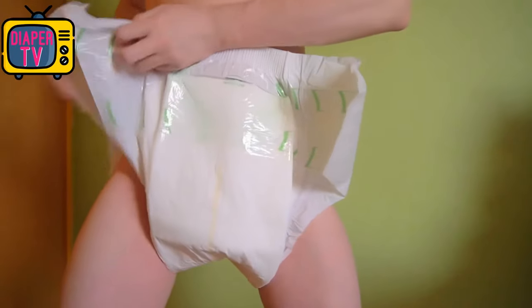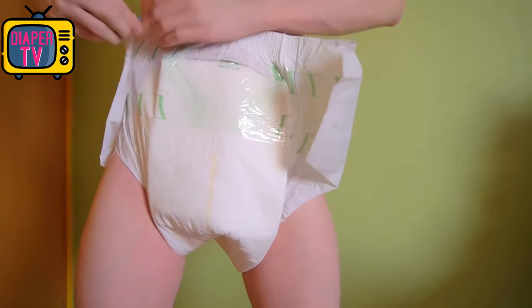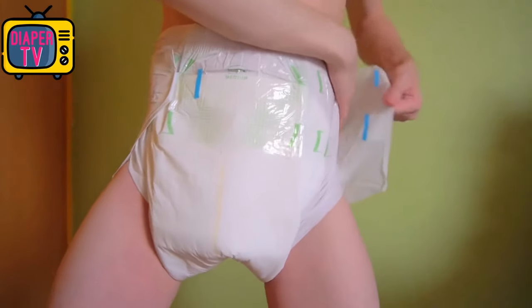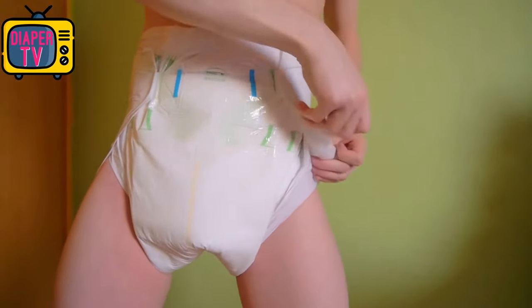The four adhesives seem a bit thin, but this impression is deceptive, as I have noticed with other diapers — they still hold and do not tear even if the diaper is full and thus heavy. A plus point compared to diapers like the Better Dry: the adhesives are resealable. You can easily open them and make the diaper a little tighter when it's fuller, which I think is good.